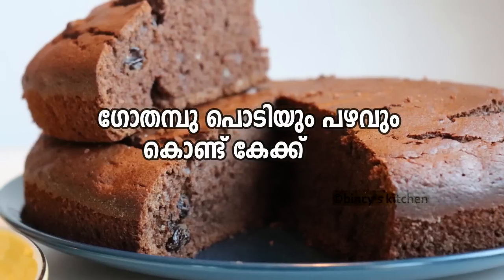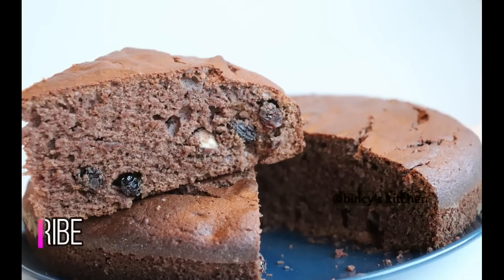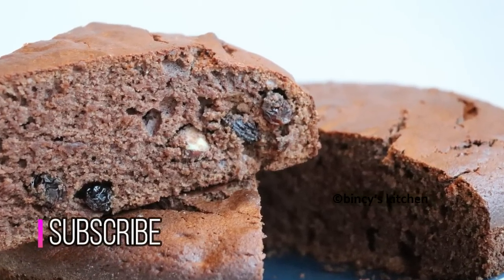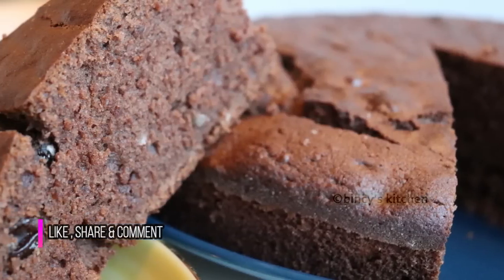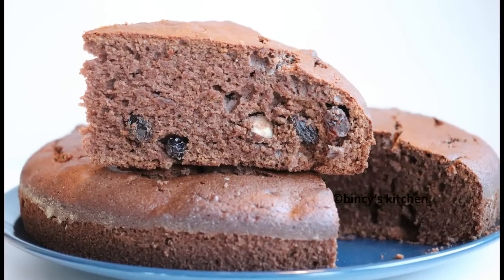Hello everyone. Today I am going to make a chocolate cake with a nice taste. I am going to make a very healthy cake for Easter, a very nice taste of this cake.